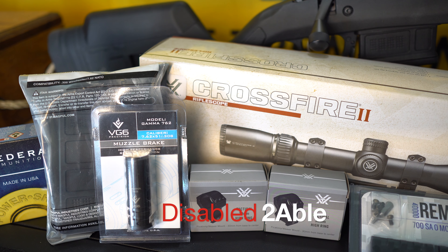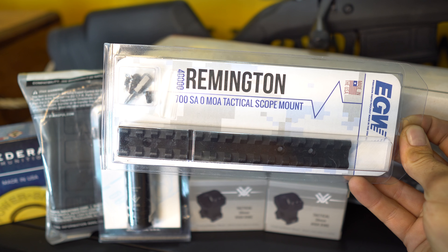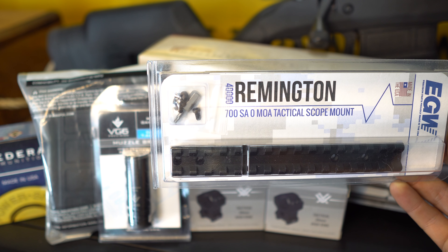Some accessories I recommend for this rifle are displayed in front of you. The first one would be the Remington Tactical Scope Base — Zero MOA — and it comes with the screws and a tool to install them.